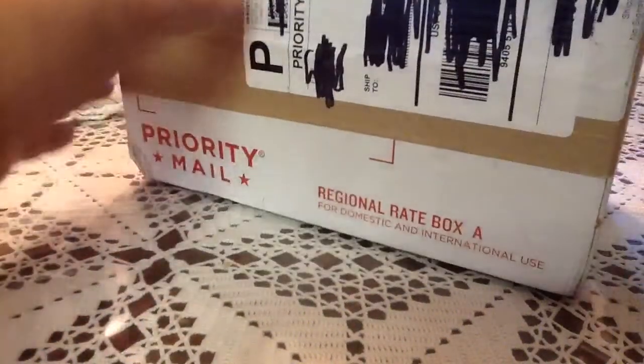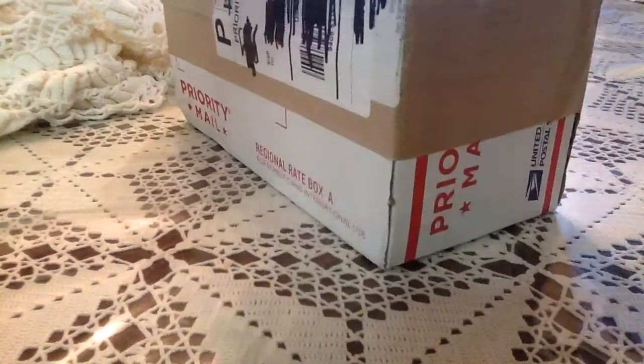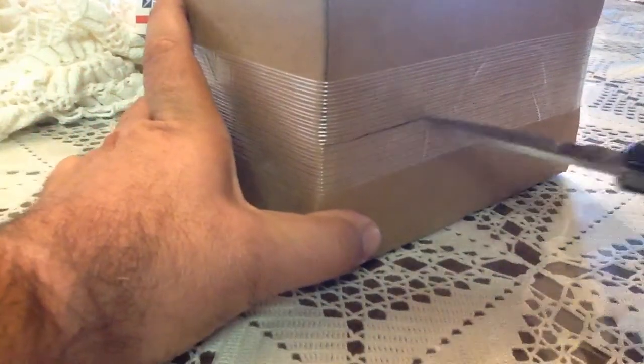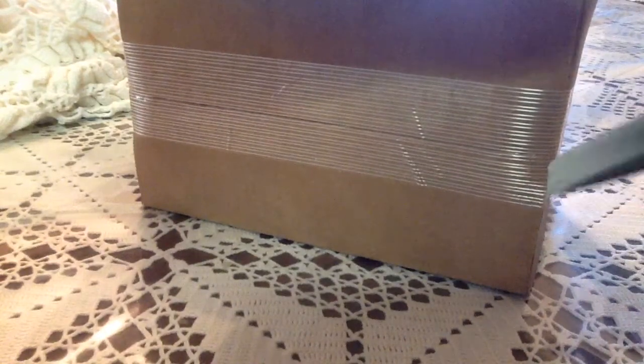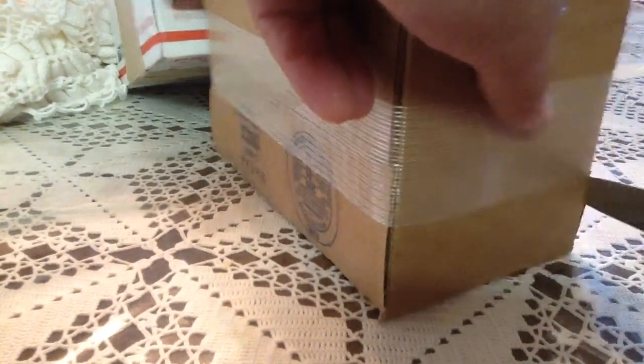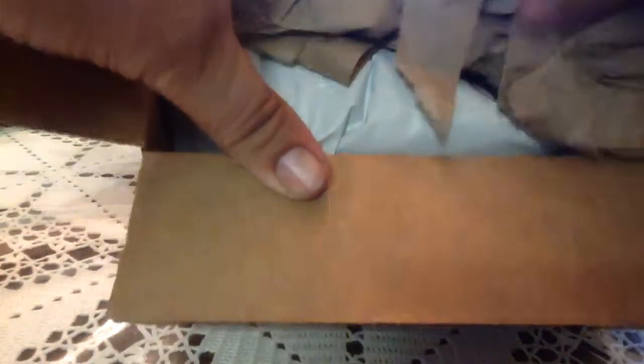Hey YouTube, it's been a while since I made a video, so I want to say hi to everybody. Hope everyone's doing well, having a great weekend. Getting ready to do an unboxing — I got this in yesterday's mail. I haven't been doing videos because I haven't bought anything lately. I've been working and saving up. I had an issue with my van, so I'm actually saving up now to buy a bigger camper van to do road trips. I won't be making as many purchases because of that goal, and you've got to have goals.